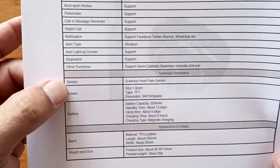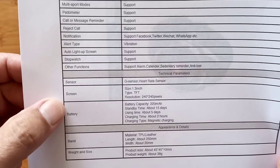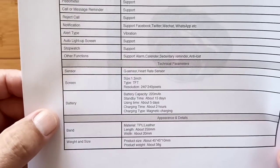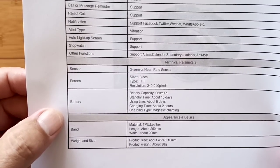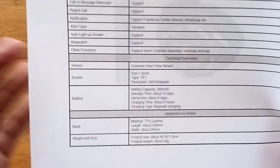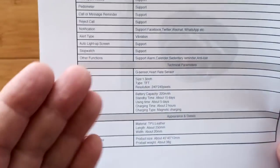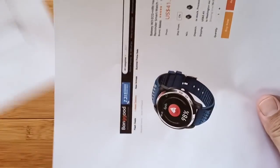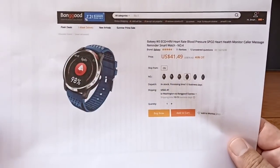We've got these different sensors in here. The screen's a 1.3-inch TFT 240x240, kind of basic. A 220 mAh battery — you should be able to get 15 days of standby use and a full week of actually working with it. When you record ECG wave data, it's going to stay on the watch itself until you transfer it over to the app, and in the app is where you'll get to see the full details of your heart wave.